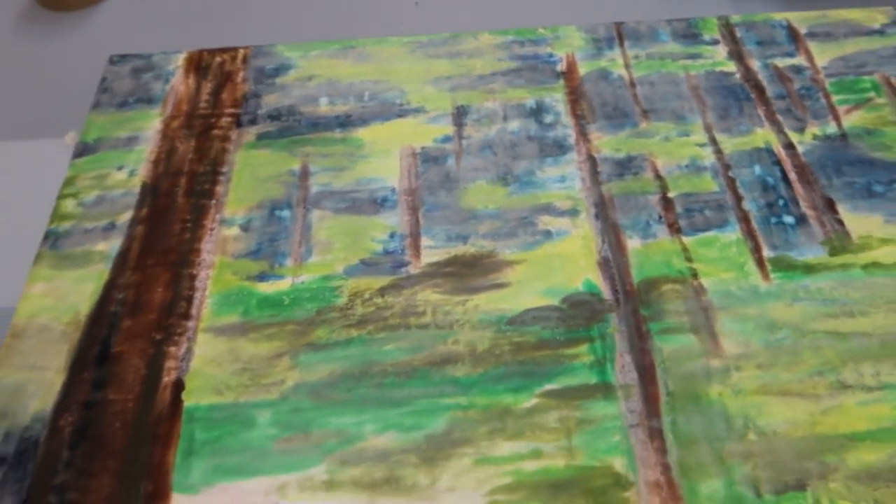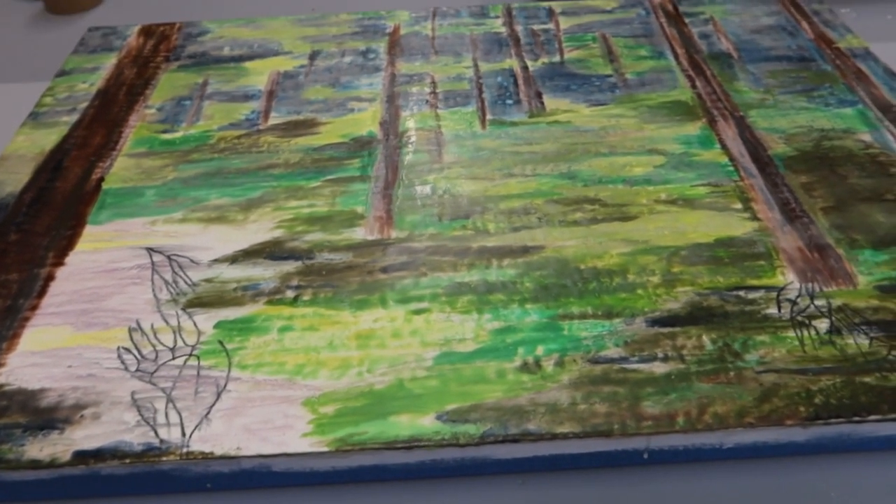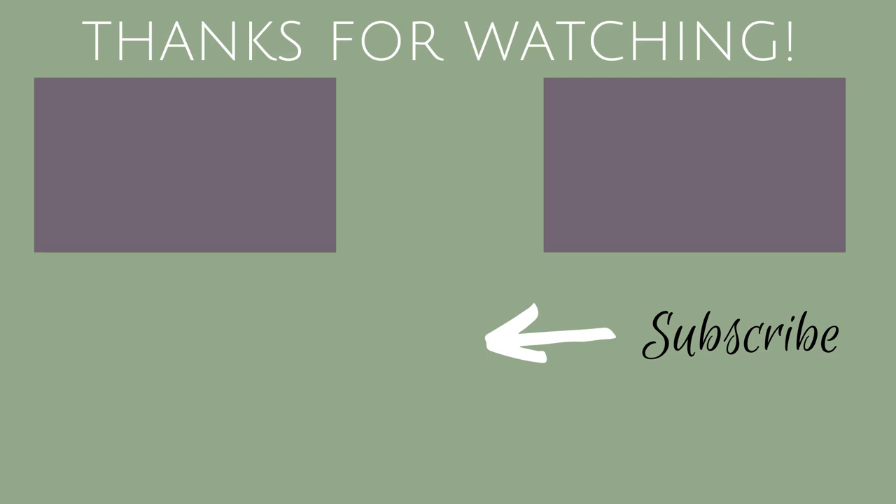Just so the video doesn't get too long for this particular painting session, I think I'm going to leave you here with this one. Hope you enjoyed coming along and I hope you got a few more insights on my process and how I lay down the next layers. If you did, you know what to do - give it a thumbs up, it truly does help me out. Stay tuned for the next painting session in this series, as I'm hoping to finish this painting - I'm going to be adding in probably quite a bit of details next, so stay tuned for that. As always, thank you so very much for watching. We'll talk to you soon. Bye for now.